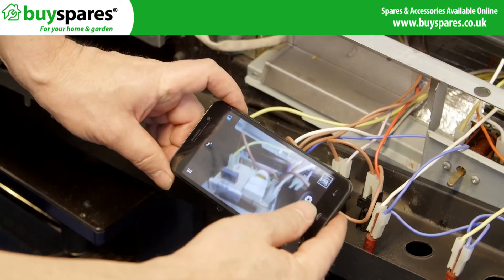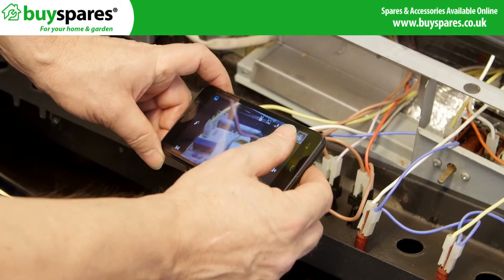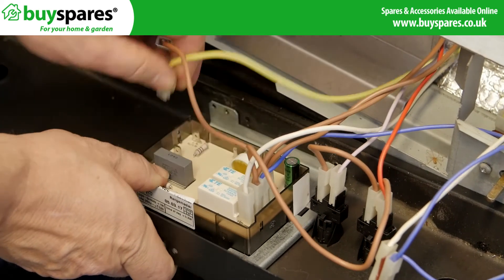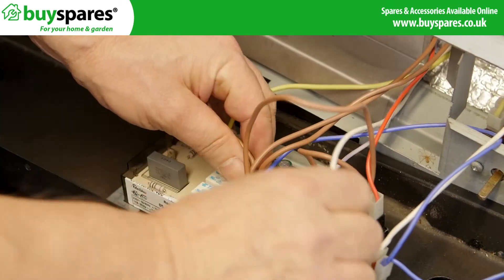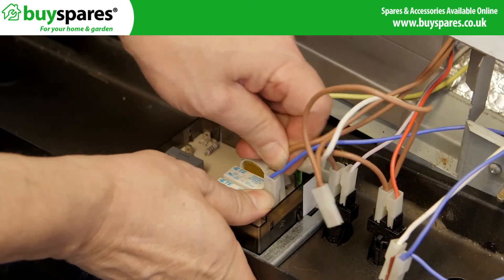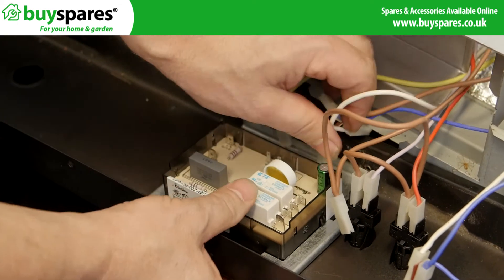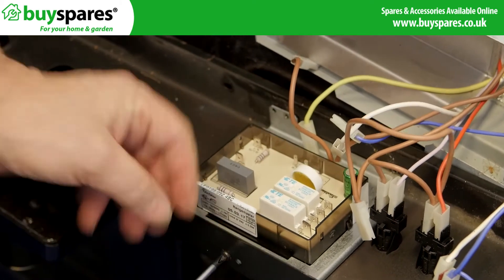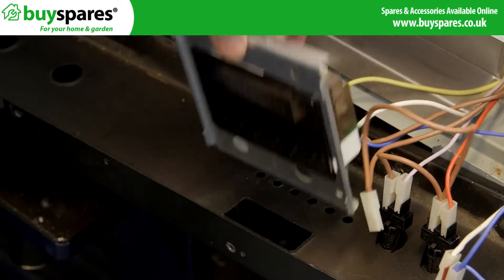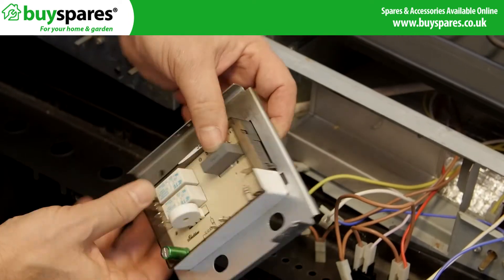Take a photo of the clock wiring before removing the remaining screws which hold the clock in its bracket. To release the clock module, press the two clips on either side of the clock through the bracket carefully.